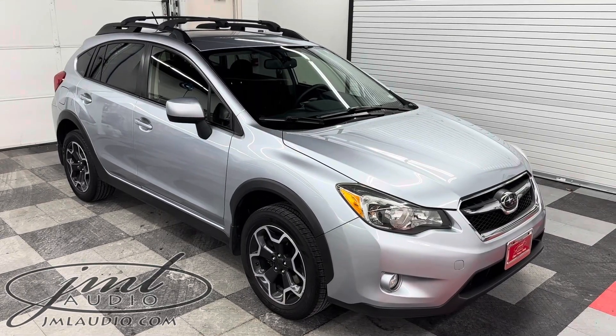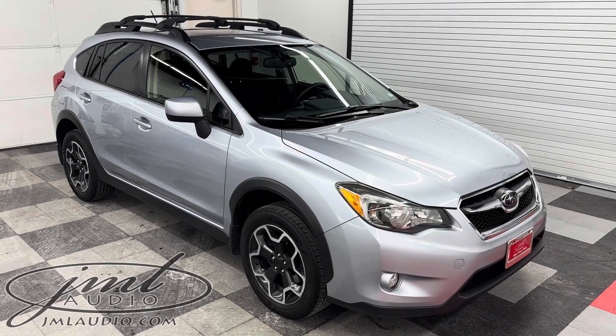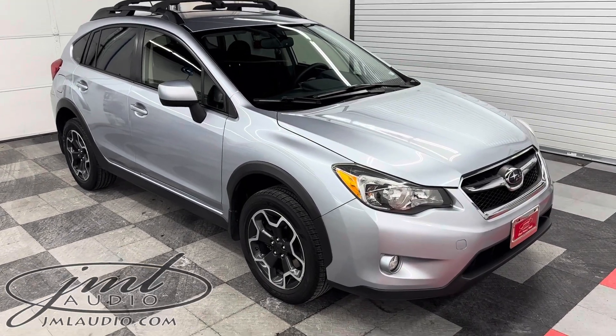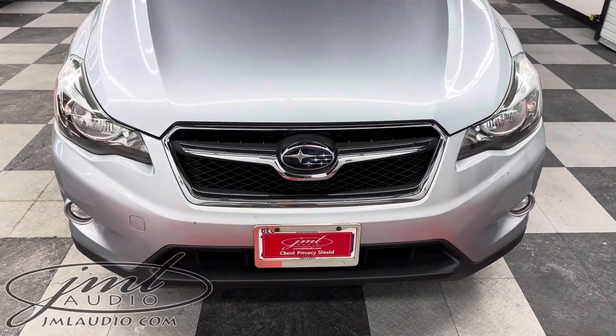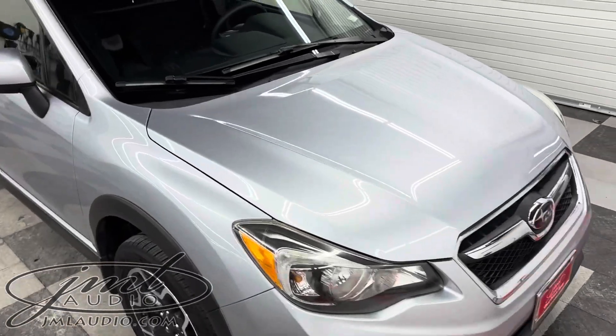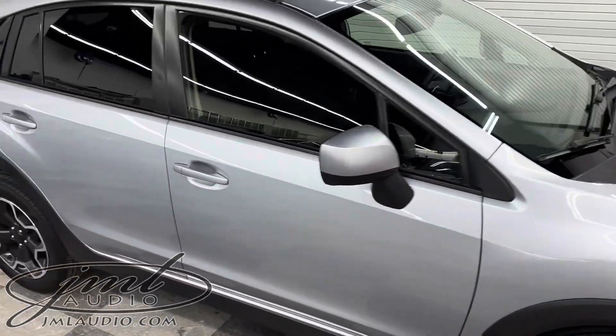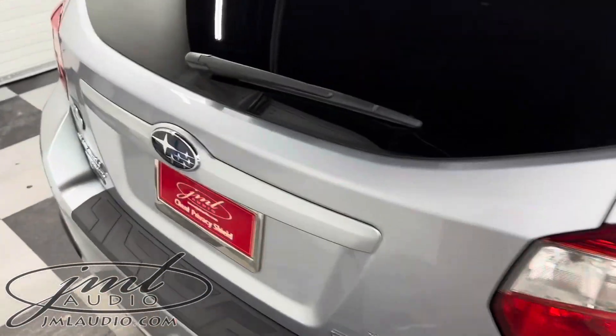The vehicle we're looking at today at JM Audio of St. Louis is this 2014 Subaru Crosstrek XV. We did a complete detail and we also added headlight restoration to that. What that entails is headlight restoration on the front lenses to get them clear once again. We also did the motor, the full exterior of the vehicle, as well as the complete interior of the vehicle.